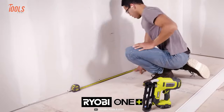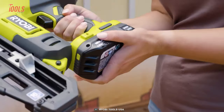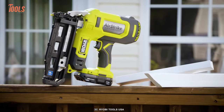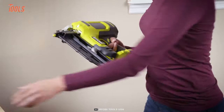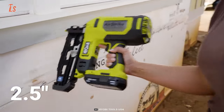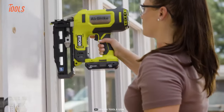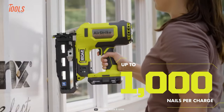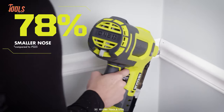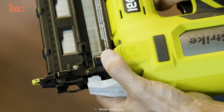Here's another nailer from Ryobi. This 16-gauge finish nailer uses Airstrike technology, so you don't need loud compressors, bulky hoses, or costly gas cartridges. It's easy to set up and move around on the job site. It can drive nails up to 2.5 inches into hardwoods, and you can adjust the nail depth without tools. You can work continuously with up to 1,000 nails per charge, and it's smaller and better at getting into tight spots than its previous model. Plus, there's a dial to control air pressure for better performance.